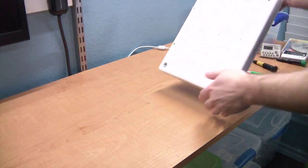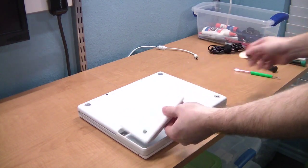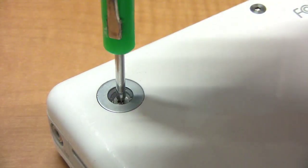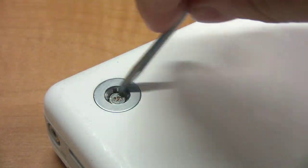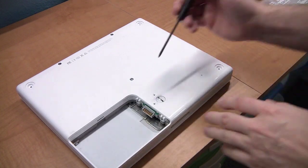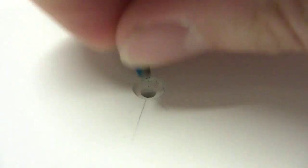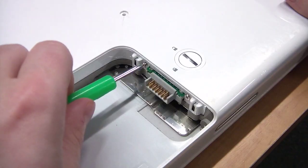To get started, turn the iBook over and remove the battery using a coin. Next, you'll need to pop these little feet off the bottom using a small screwdriver. Once you have all three of them out, remove the screws and these little metal housings. Next, take out the three center screws — some iBooks use T8 and others use a T9 Torx driver. Then remove these two screws inside the battery compartment.